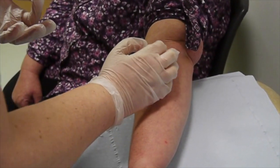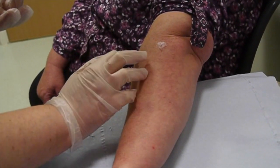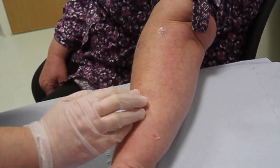The strong steroid ointment is put accurately over the patches of eczema, and these are shortly going to be covered by the hydrocolloid dressing.